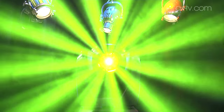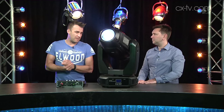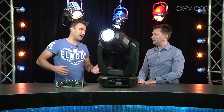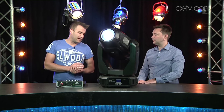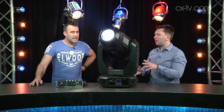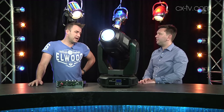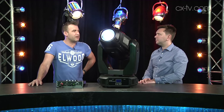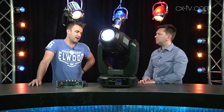Especially where value is an important consideration — you can pick up two of these for the price of maybe one or one and a half other fixtures, so there's certainly a lot to offer there. You do get a little bit more weight and a comparable amount of heat and noise. In this particular sort of level of fixture they're generally pretty noisy, and this is certainly no exception.